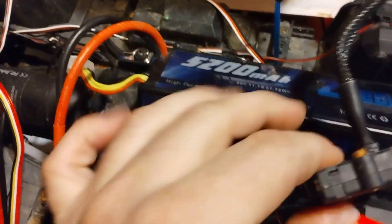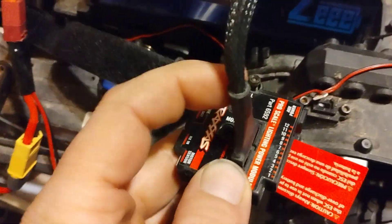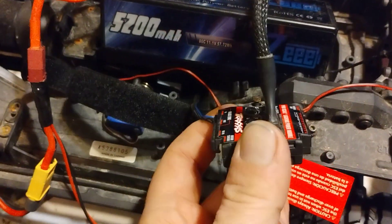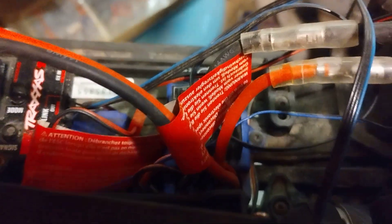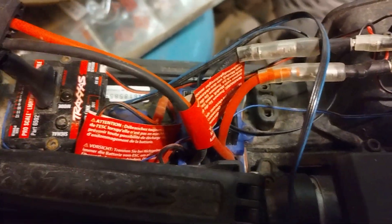Since we're using all the Traxxas stuff, we just have our wire run into our ProScale Light Kit, and that plugged in. All we had to do is find a power source for this. Originally it would jump off the ESC — if you can see in that mess of wires — and it also has a motor sensor wire that goes to the motors that helps it know if you're going forward, backwards, or brake.